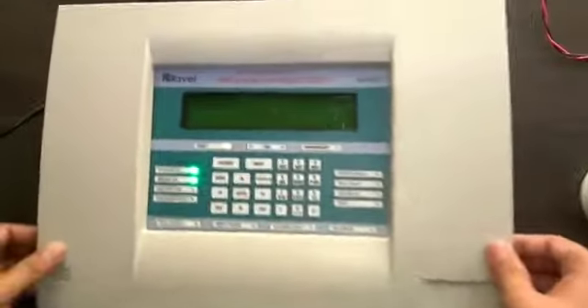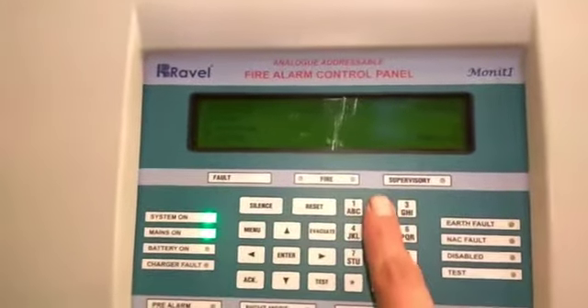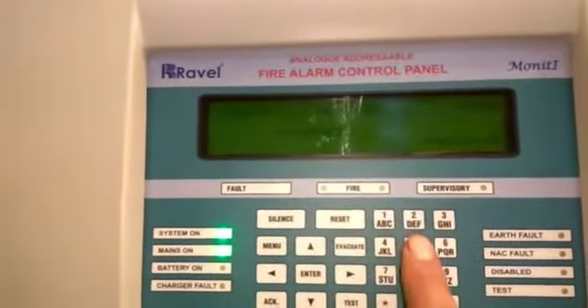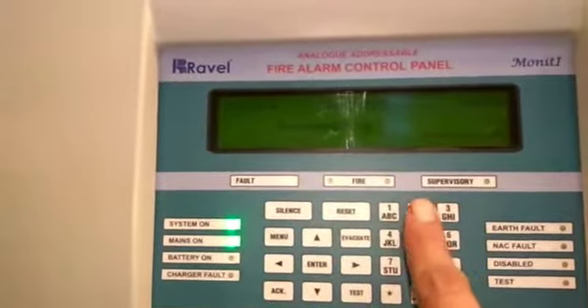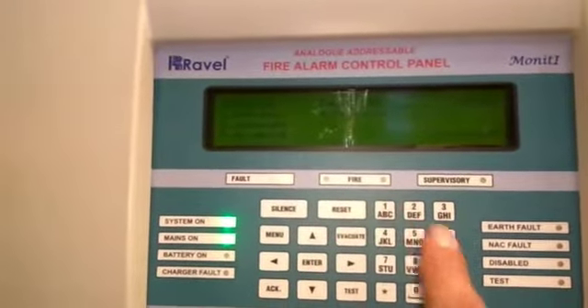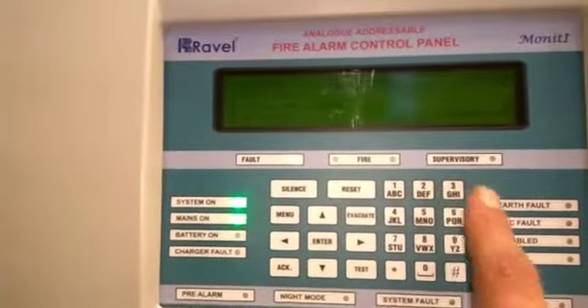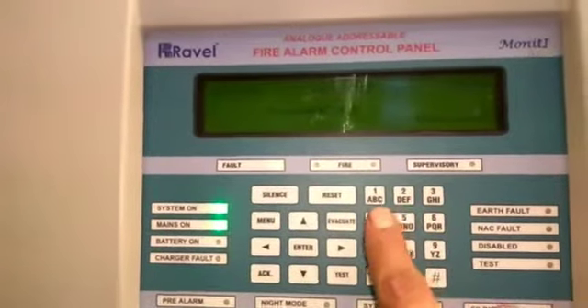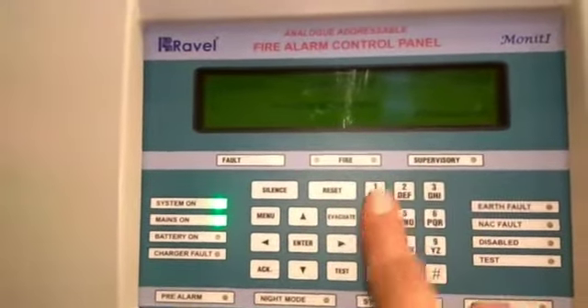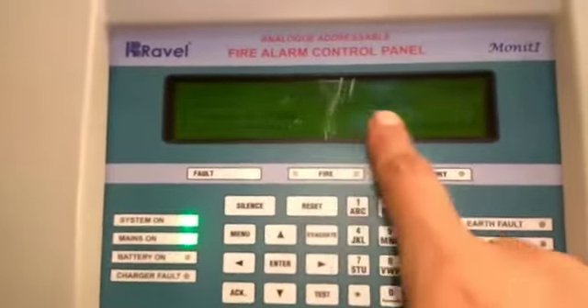Then come to the panel side, go into the menu program. Enter password 54321 and press enter. Go to the system, then advanced setting — option number 3. Enter password 654321 and press enter.